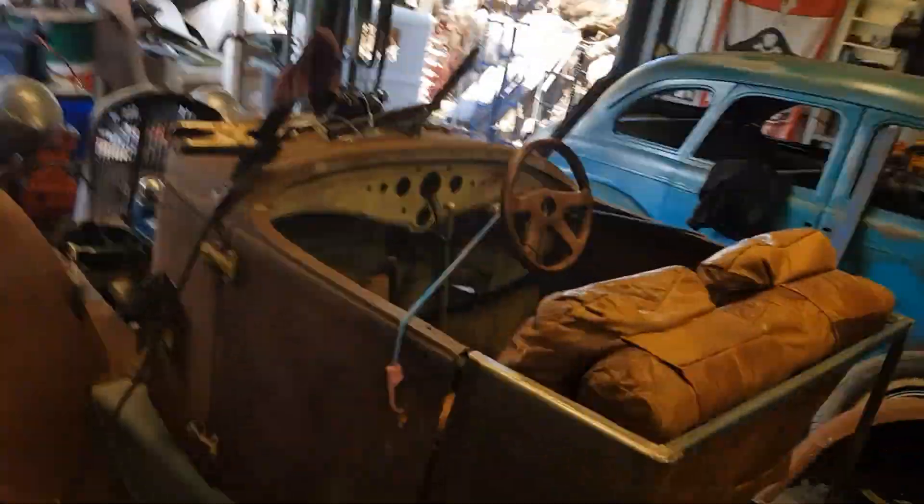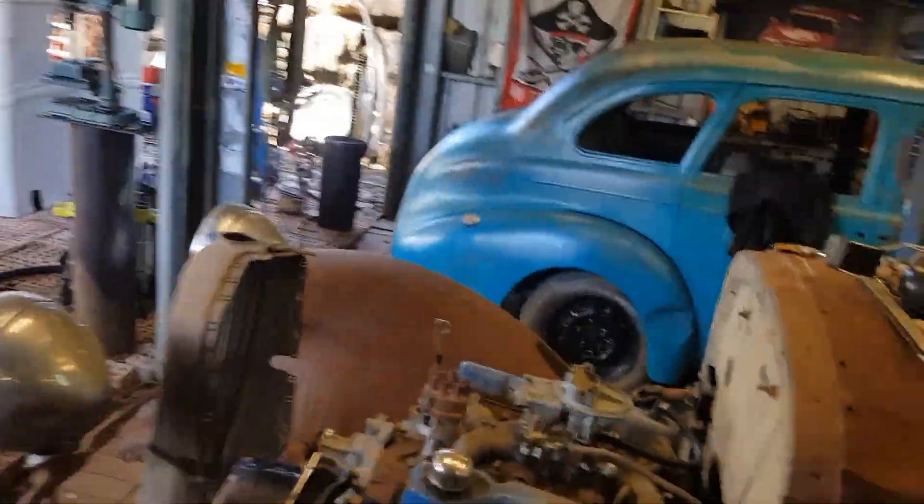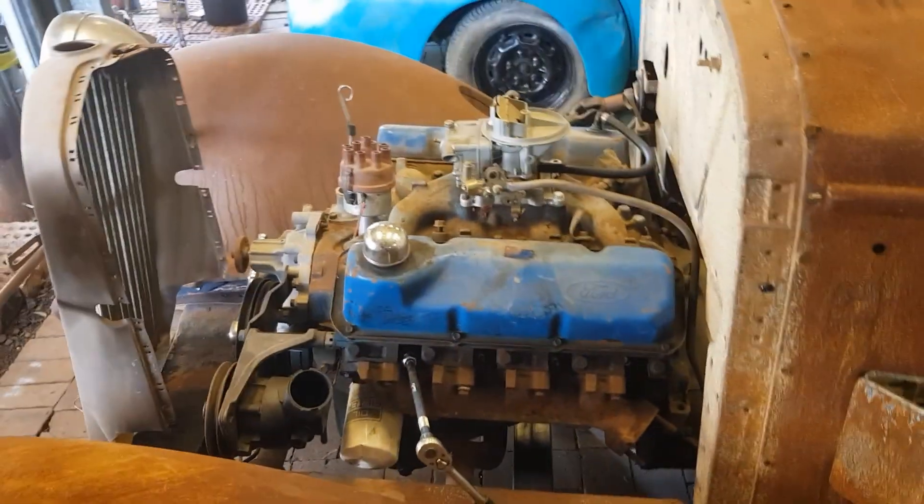Hey, welcome back to Copperhead Customs and welcome to a new episode. Today we're doing something on the '28 Oakland, but we're not actually doing any metal work. Today we're going to have a look at this big Ford V8 and we're going to determine whether it's a 302 Cleveland or a 351 Cleveland. Bear with me and I'll show you how.